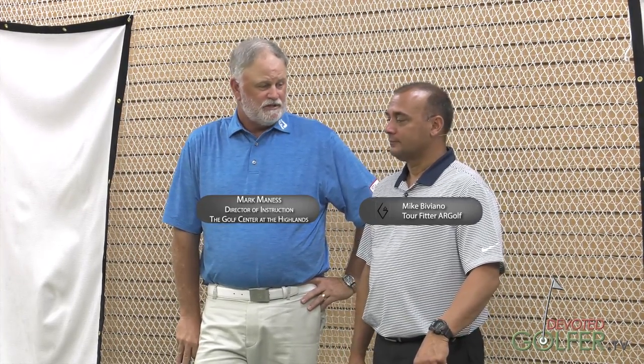Hi, I'm Mark Maness, Director of Instruction at the Golf Center at the Highlands. I'm here today with Mike Viviano with Well Putt and Ar-Golf Putters, and particularly Ar-Golf Putters today. We have some training aids, and Mike's been a putter fitter and putter instructor for a long time.